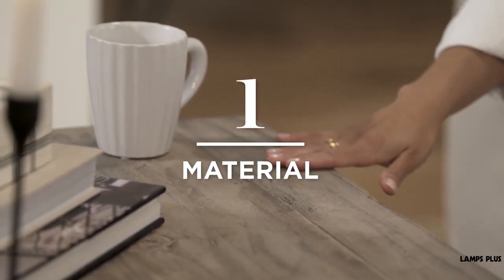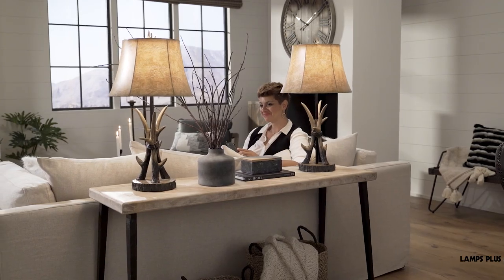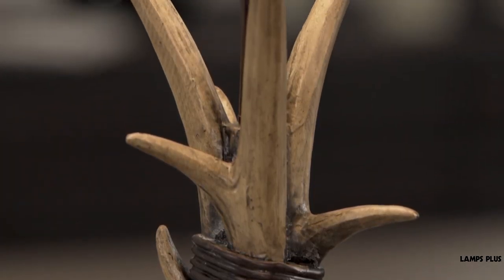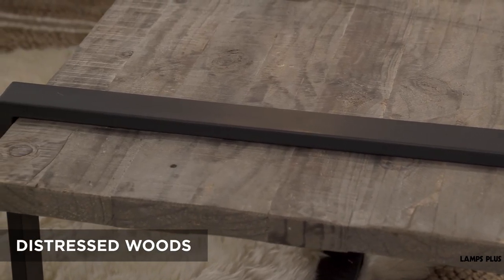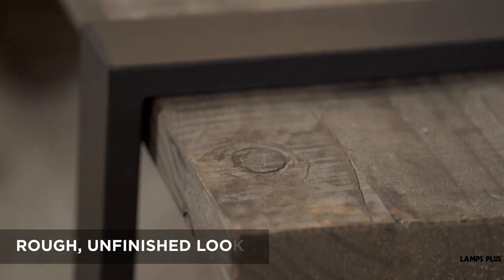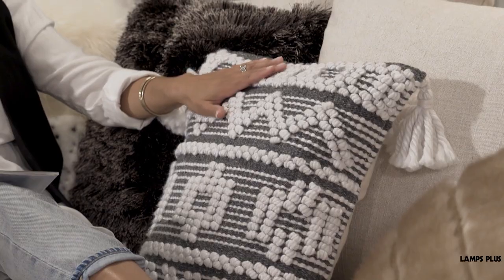Tip one: material. Rustic style is all about using natural, organic materials. Think furniture and lighting featuring wood finishes that are distressed or show the grain of the wood, or metal and iron finishes that have a rough, unfinished appearance, and organic materials like leather, wool, or jute.